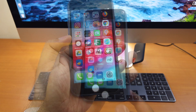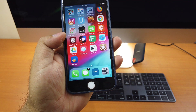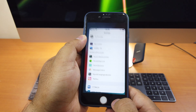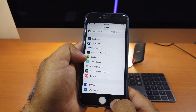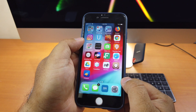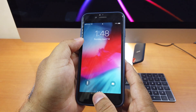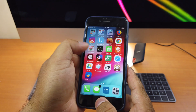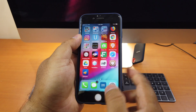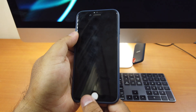Let's move on to tweak number 4. Tweak number 4 is called Double Tap Lock. With this tweak, you can just double tap on your home screen and it will lock your iDevice instantly. Go to Settings, you can see it says Double Tap Lock — click on it and enable it. Here I'm on the home screen — if I double tap, see, it locked. Remember, it works only on your home screen. If I double tap in Settings, it doesn't work. Only when you are at the home screen will double tap lock your device. That's tweak number 4.